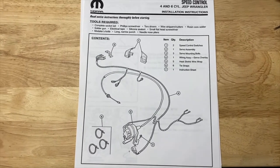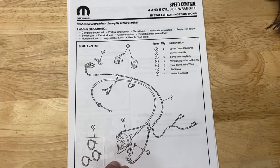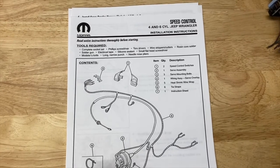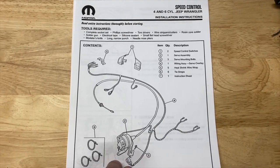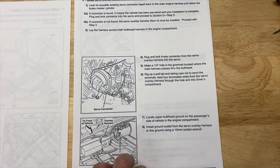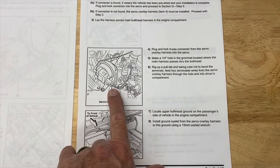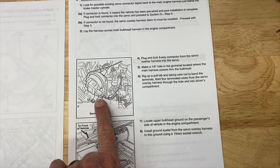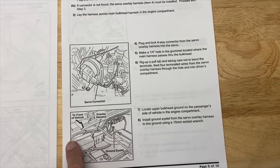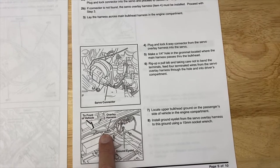The instructions are pretty clear, especially for mounting the mechanical parts, so I'm going to skip over those. I will supply a link to where you can download this online — I just found it online, downloaded it, and used it for the electrical part. When you get to the electrical part, it says to go under the hood, look under your master cylinder, and if you find this plug, you're done. You can mount the mechanical stuff, plug that in, and you're good to go. If you don't, they have an overlay harness that they provided. I just had to wire that up myself, and I'll show you how I did it.